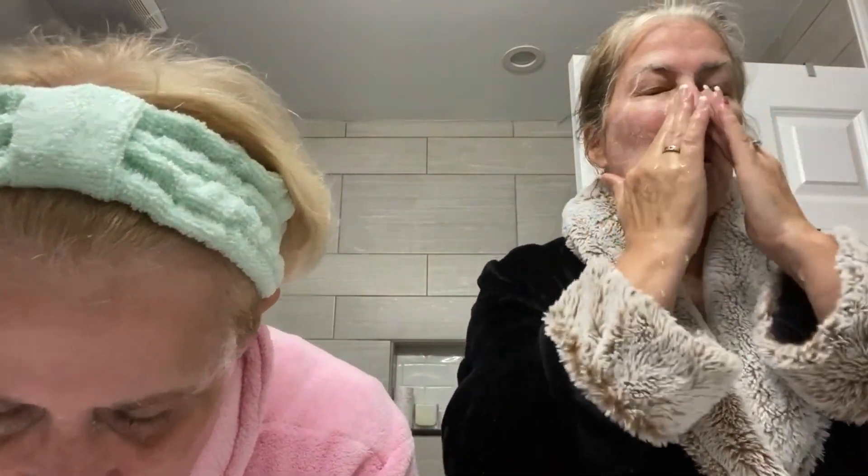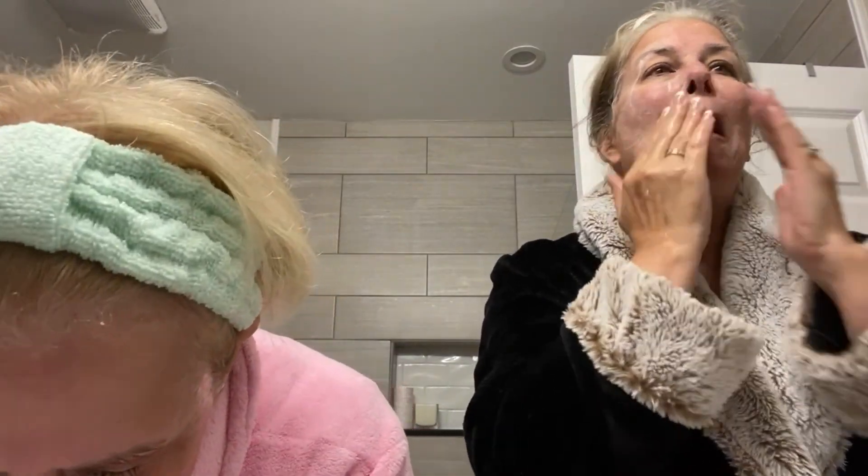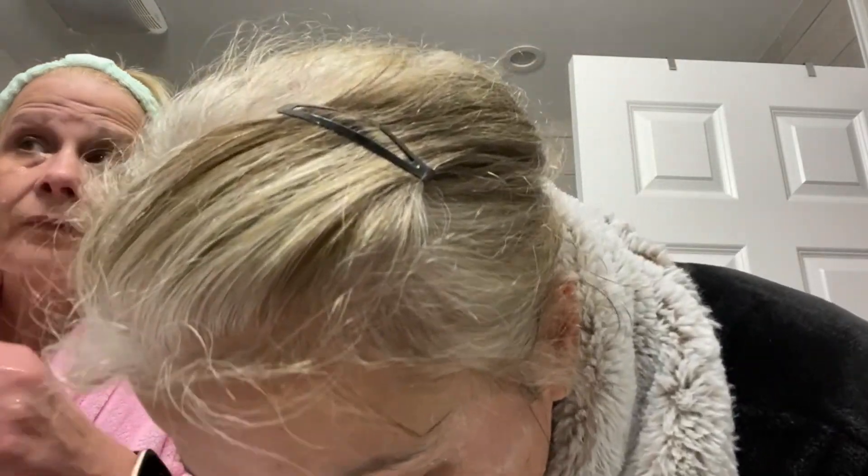It says to rinse or activate with warm water. So let me get it warm. And then you rinse. Go ahead, rinse off. I'm going to rinse with my rag. My face feels really clean.